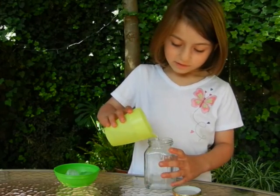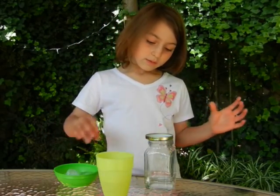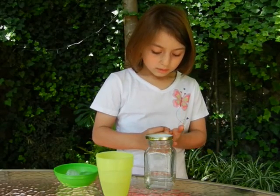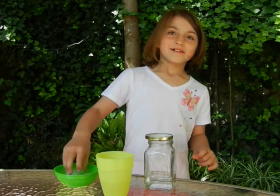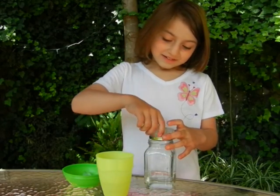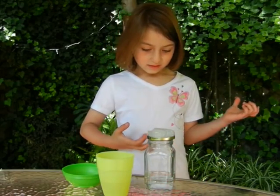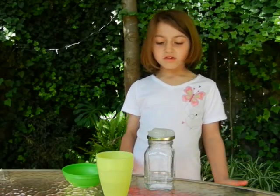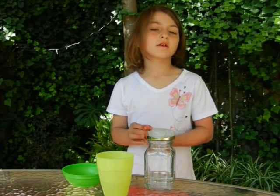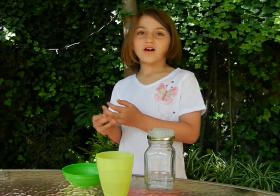First we put a glass of water in the jar. Next we turn the lid over, because then the ice cubes will melt but it won't leak on the floor. The water will get hot and evaporate, and then the ice cubes will make it condense. That will make it stick onto the glass jar and make raindrops.